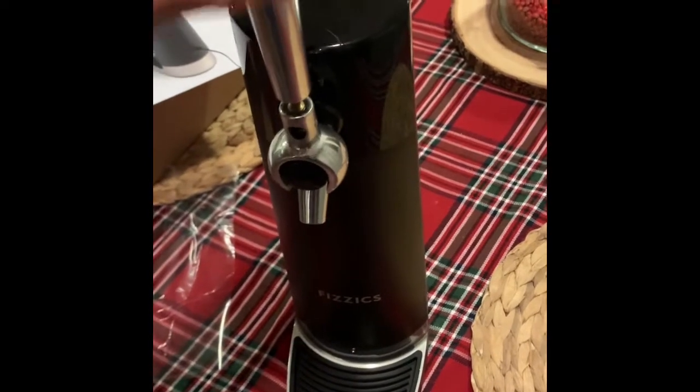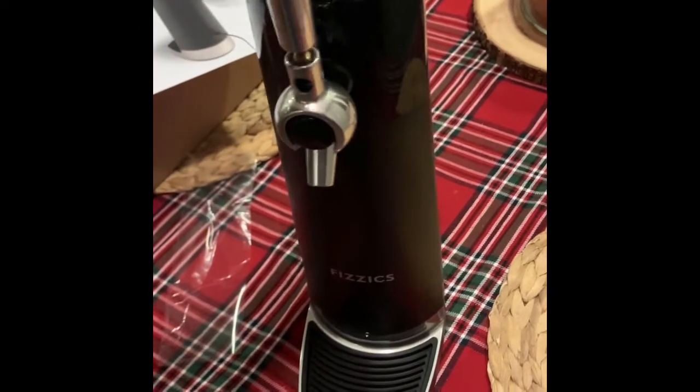Here's the handle for it. It comes off this here, and this is gonna screw right on here. We gotta put some batteries in this thing.